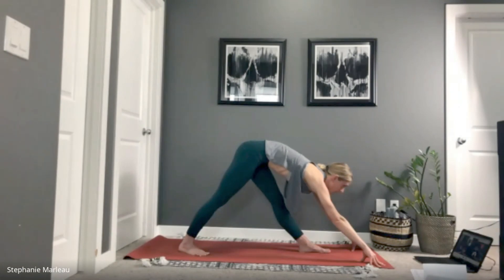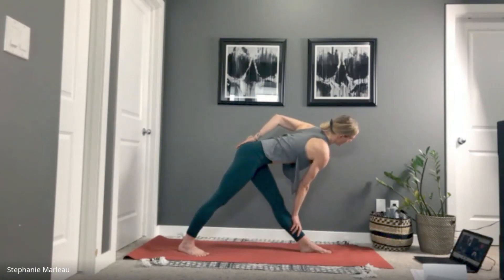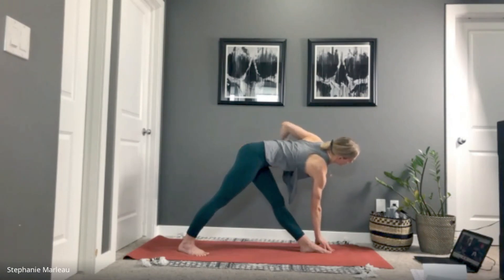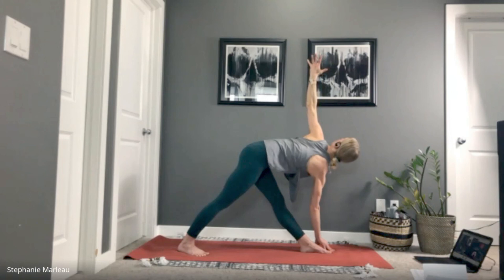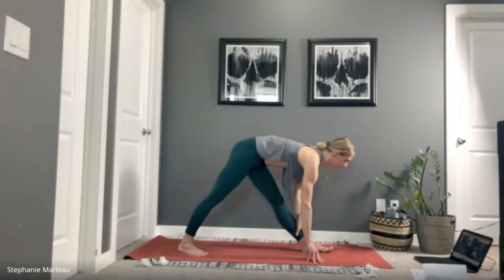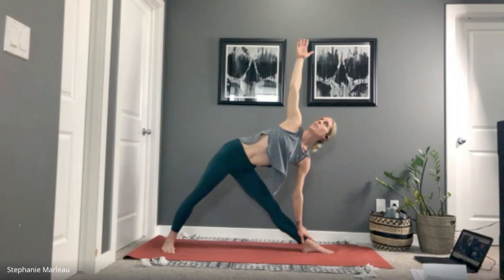Two more breaths here. Now we move into our twist — right hand onto your shin or the block, left hand onto your sacrum, or open up into the full posture. Good — gaze is up towards your left fingertips. Get comfortable with where your body is at right now.